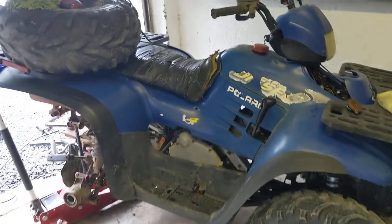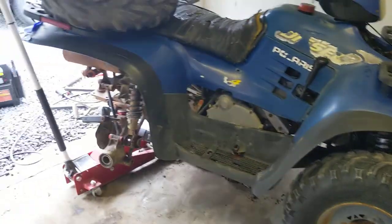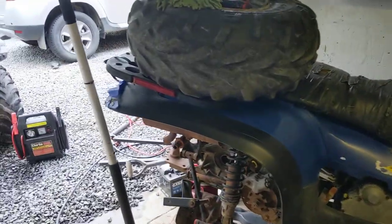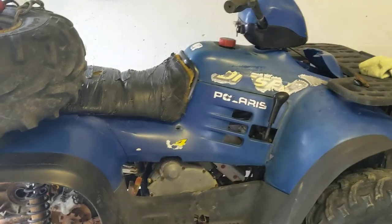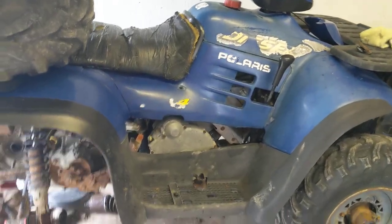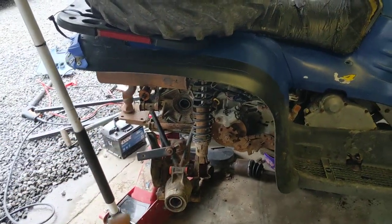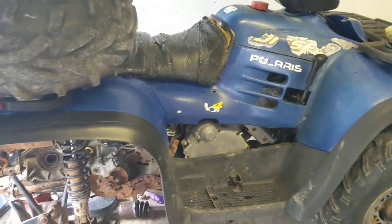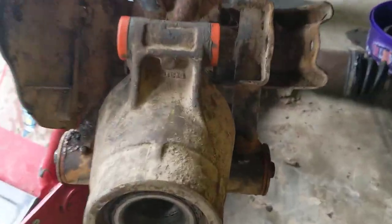Welcome to part two of the 455 diesel. As discussed in the last episode, there were a few issues — we didn't know if the head gasket was blown, there had been a major problem in that it had been welded in the past and wouldn't stay in, and the transmission seemed to be slipping when you tried to drive it.